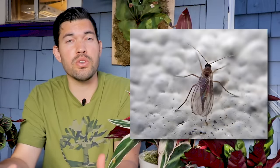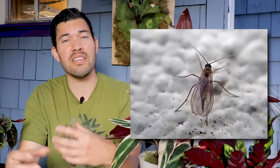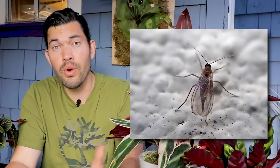Kevin Espiritu here from Epic Gardening, where it's my goal to help you grow a greener thumb. Part of that is defending against the legion of pests that can affect your garden. Fungus gnats, specifically the ones in the Sciaridae family — they're the most destructive, especially to our indoor houseplants — are super annoying. It seems like there's a never-ending cycle of dealing with them once you get them. That's why we're going to go through at a deeper level and really understand what they are, how they live, and how to prevent and control them in this video.